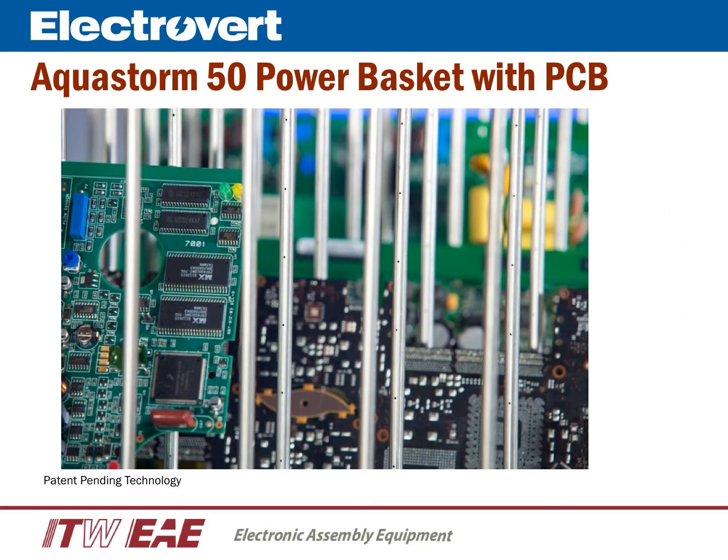If we take a closer look at the powered spray basket, each vertical stainless steel tine of the basket is actually a spray bar filled with multiple JIC nozzles. Each JIC nozzle sprays onto the printed circuit board. Each side of the printed circuit board is subjected to multiple JIC sprays with omnidirectional spray patterns.